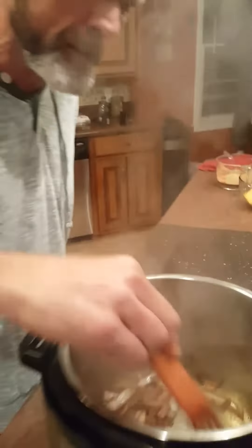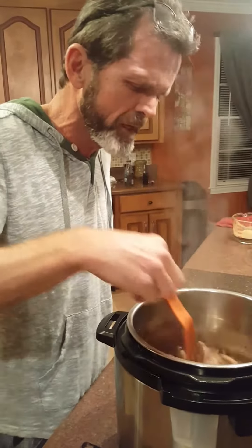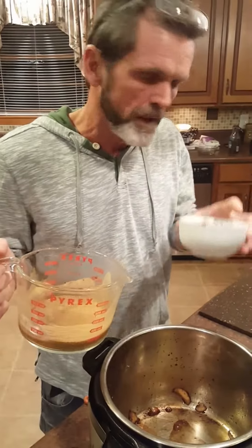I'm sautéing them now. They're looking pretty good, ain't they? They sure are smelling good. I'm gonna take these up and get my rack out — I'm gonna show y'all what I got going on with it. Got the onions done now.